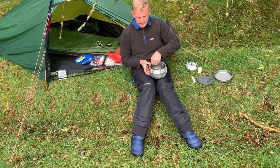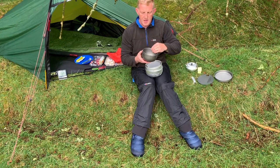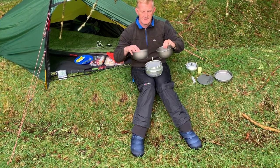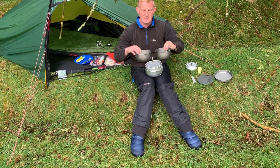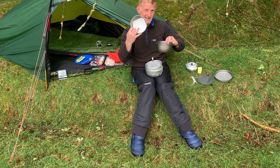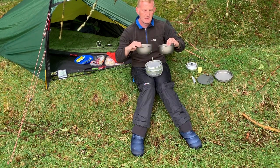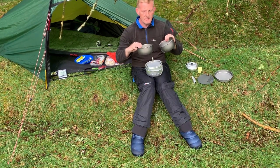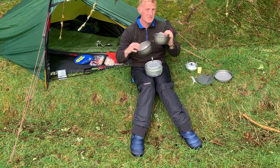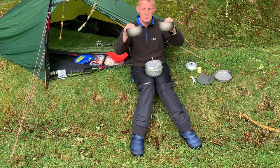Inside then, you've got two pots. They fit inside each other, although they're very similar in size. Again, both hard anodized, and I've put a little bit of tissue paper there to help with the rattling — I can't stand rattling. One of them has got marks on the inside — they're probably measuring marks. Two saucepans.